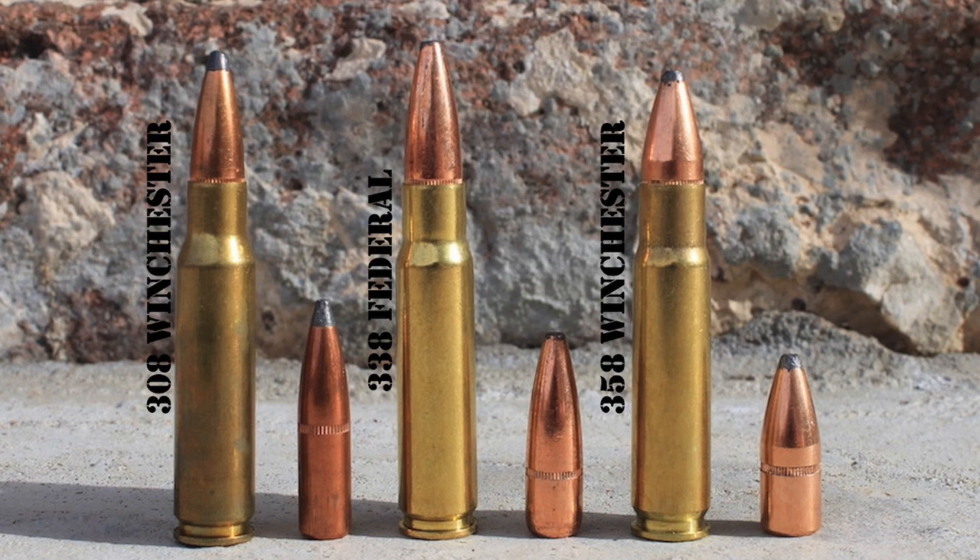Undeterred by the fate of the .358 Winchester, Federal took a stab at building a new cartridge using a necked-up .308 Winchester case in the early 2000s. Formally released in 2006, the .338 Federal was the first cartridge to ever bear the Federal name. Using a .308 Winchester case necked up to use .338-inch bullets, the .338 Federal is advertised as having more muzzle energy than the 7mm Remington Magnum, shooting flatter, retaining more energy, and having less recoil than the .30-06.